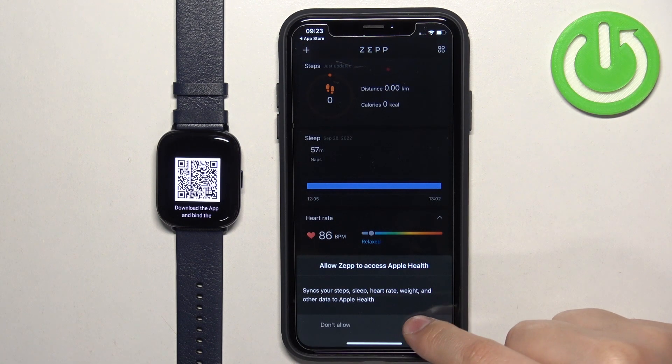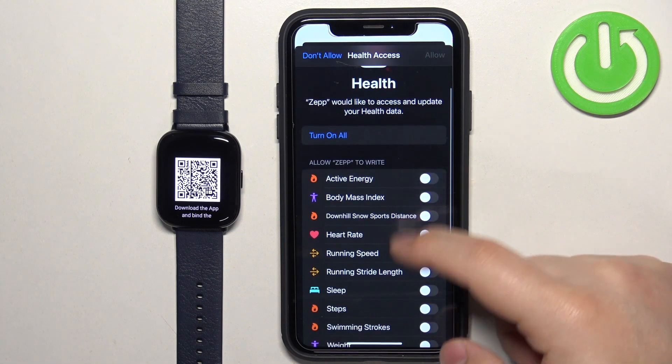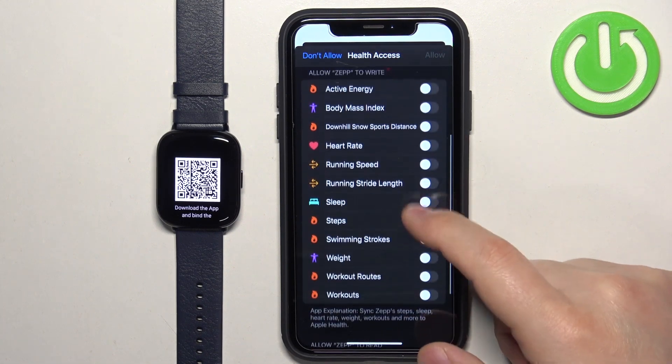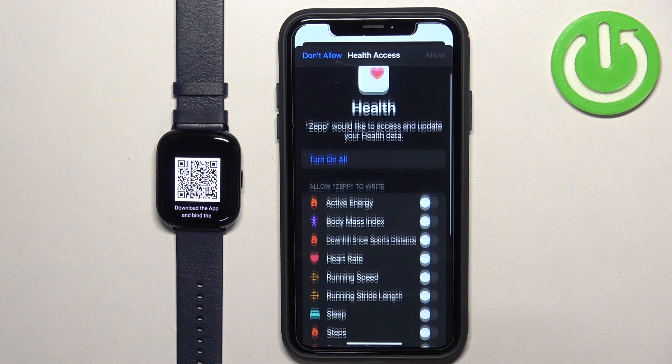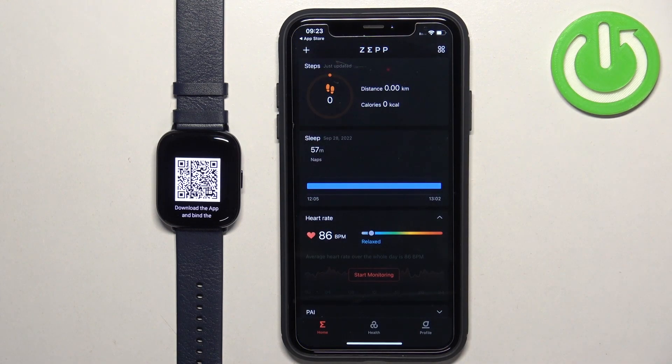Then you can tap on OK and allow health access for the app, which lets the app read and write data like heart rate, running speed, and stuff like that. If you want to use these features, allow the permissions; if you don't care, you can deny them. I'm just going to tap 'Turn On All' and allow it. Finally, after you're done with the permissions, you should see the home page of the app.